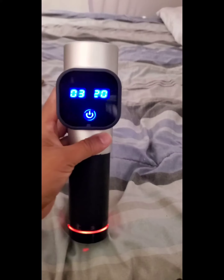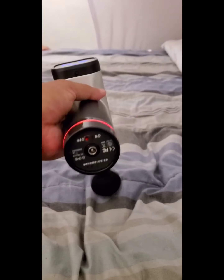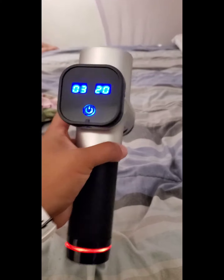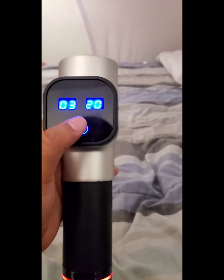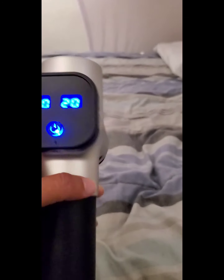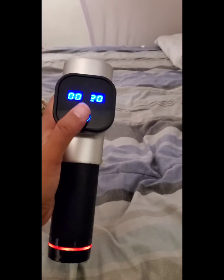Magic! Just like that. Todo tiene su maña, hay que encontrarle — everything has its trick to it. Don't throw it away before it's fully broken. It goes up to six speeds, you see. I can turn it off and then turn it back on.